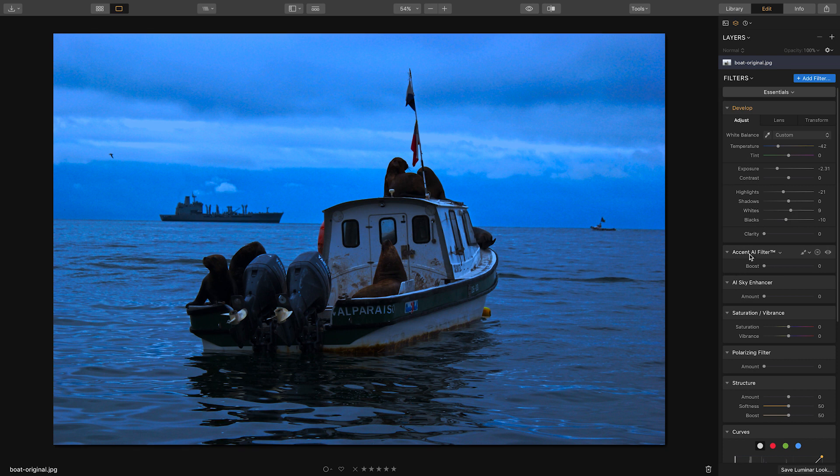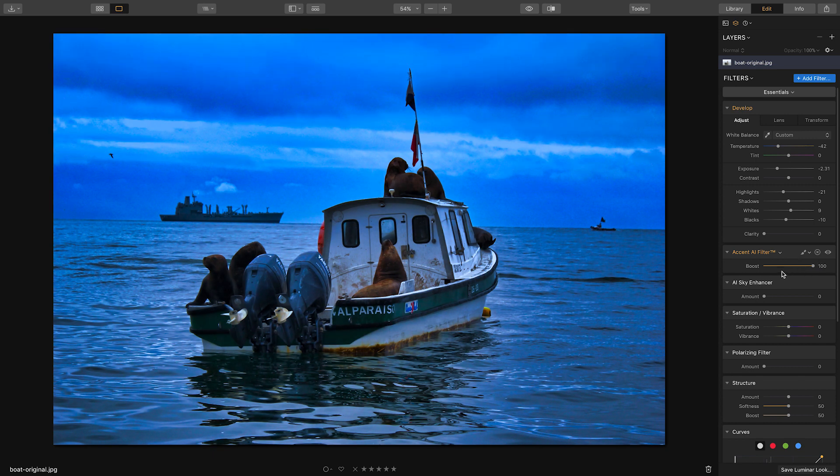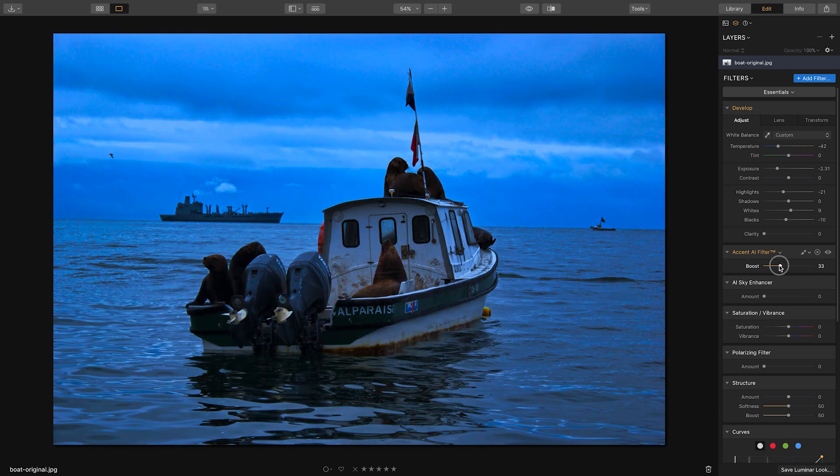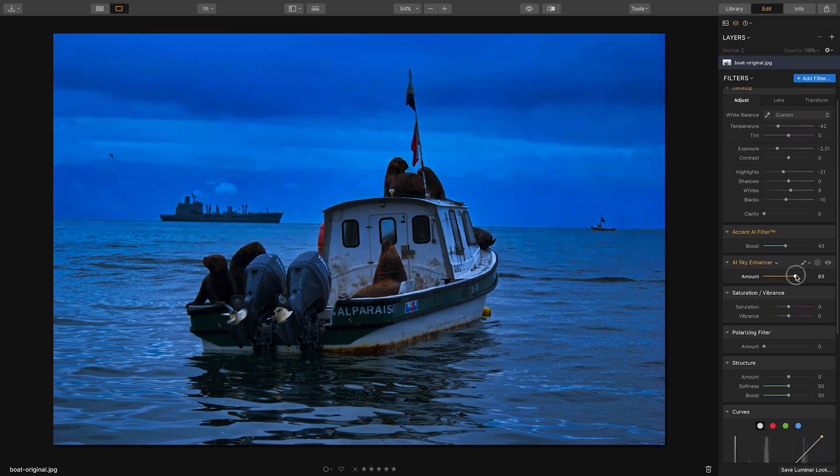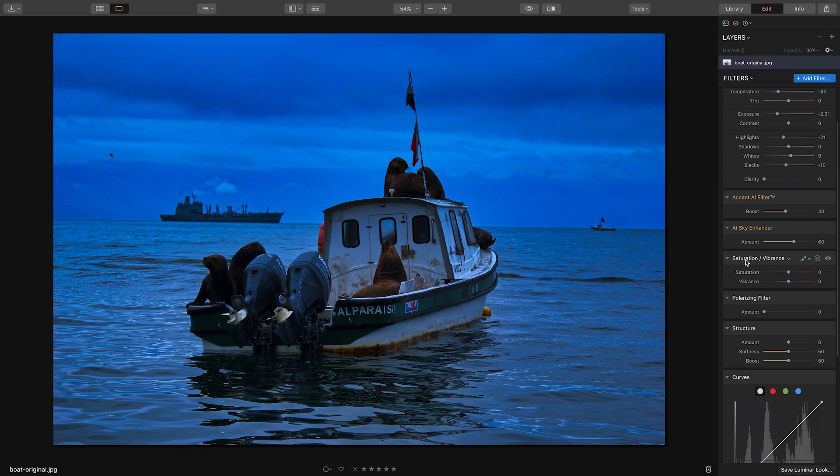The Accent AI filter is a trademark filter — if you boost it, you can see it overall enhances the image. You don't want to do it too much, but it brings out a lot more contrast and detail. I'll set it around 44. The sky enhancer is a similar effect but just enhances the sky — as I boost it, it makes the sky darker, which is exactly what we want for nighttime.